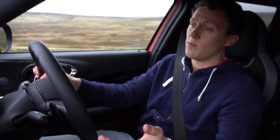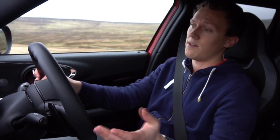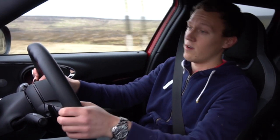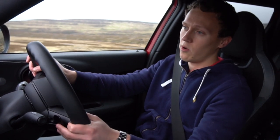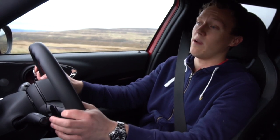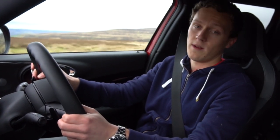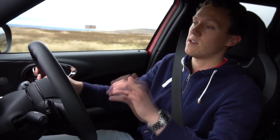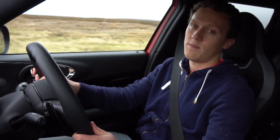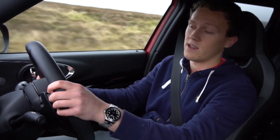I just want to say a massive thanks to Cooper T-Side Mini — they lent me this Clubman JCW for the full weekend and allowed us to review it. It's really appreciated. There's a great team of people at the Cooper T-Side showroom who are always willing to help you get the best deal. If you're interested in this car specifically, it's for sale right now — I'll leave the link in the description below. If you're looking to buy a new Mini, definitely a place to check out.